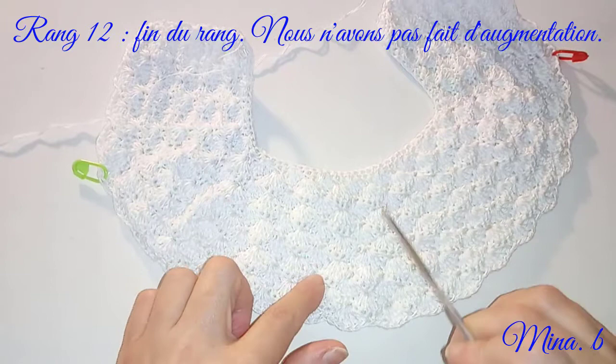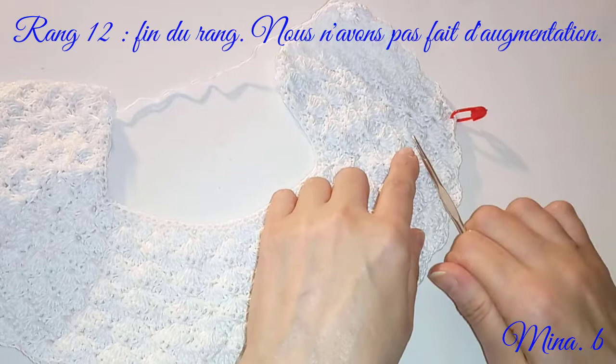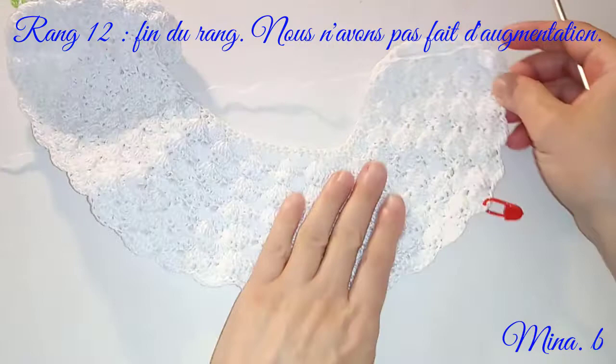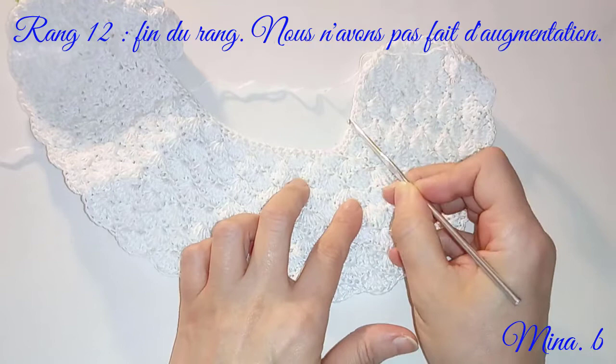J'ai fait donc mon 12e rang. Je vous avais demandé de faire des augmentations au 10e rang. Je remets toujours le marqueur au niveau de la précédente augmentation, en l'occurrence c'était au 10e rang ici et de ce côté-là aussi. On compte ensemble : 1, 2, 3, 4, 5, 6, 7, 8, 9, 10, 11 et 12. Le 12e, c'est le rang de mailles serrées.